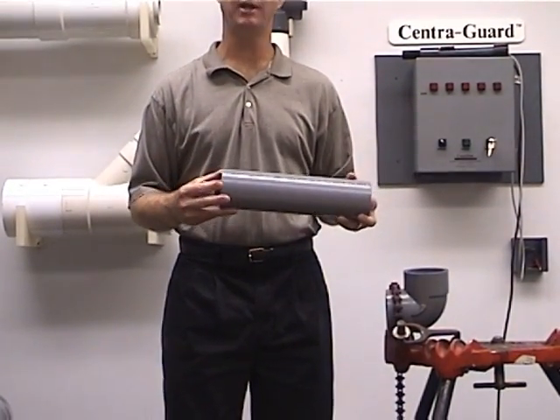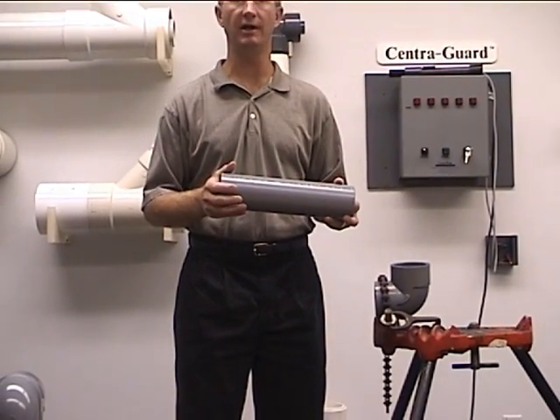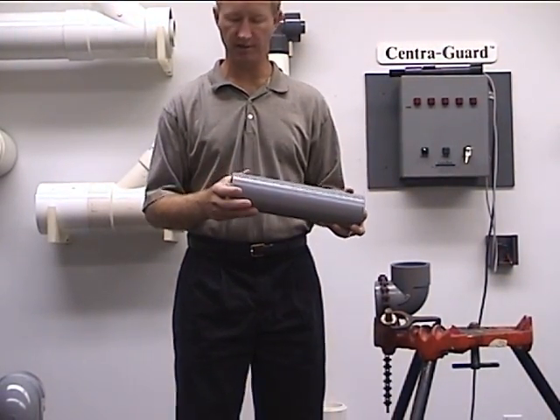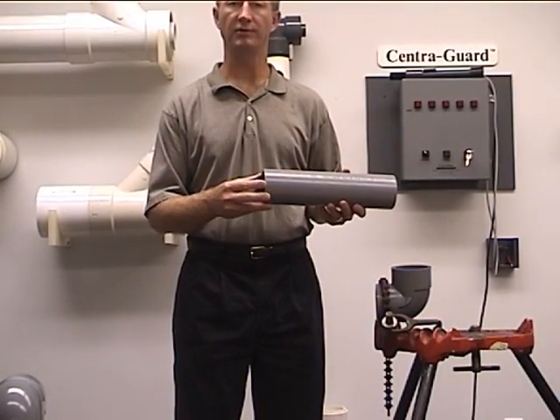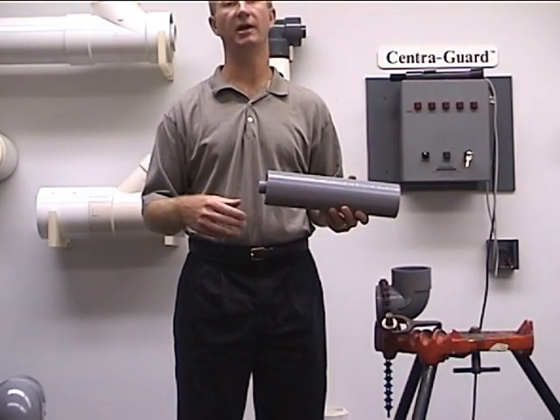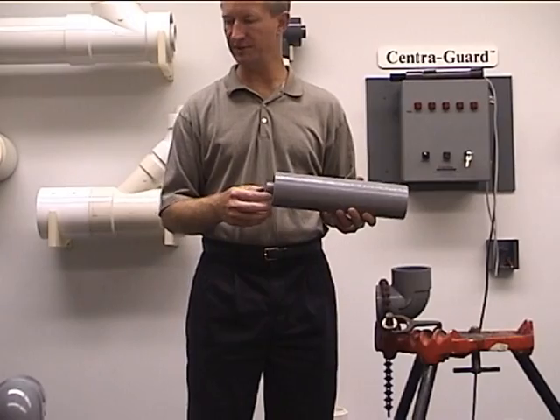We're going to want to use standard solvent cementing procedures. Our procedures aren't going to vary from what the industry standard is. That's going to mean we're going to want to have a beveled end on all joints that are going to be solvent cemented. We're going to want to use the proper primer and the proper solvent cement.